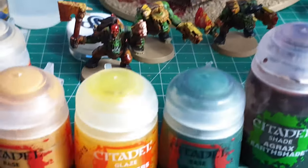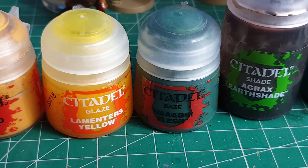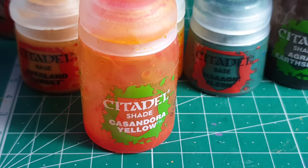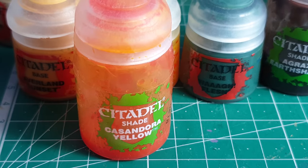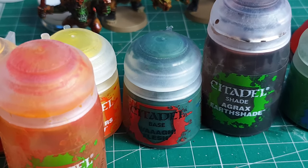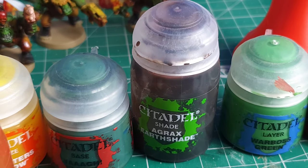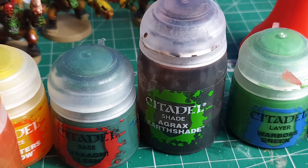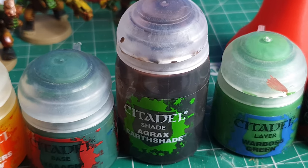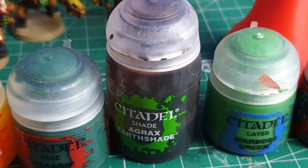The flesh is done very simply with Wag Flesh — you paint it on, obviously thinning down your paints. You can also glaze it with Lahmian or any yellow. Then your model gets washed with Agrax Earthshade all over. That makes all your recesses pop. Very simple — most people use this step on any sort of model.